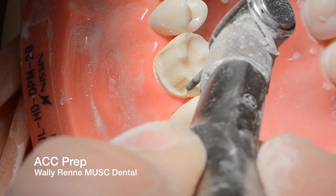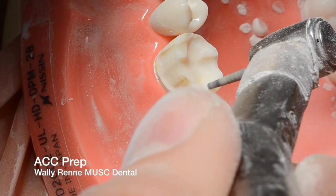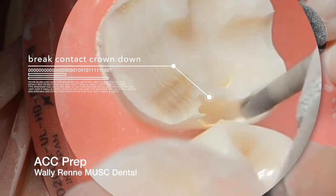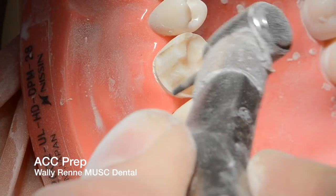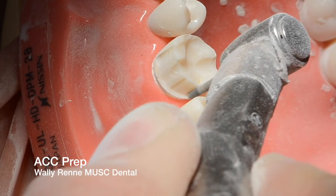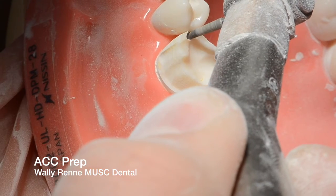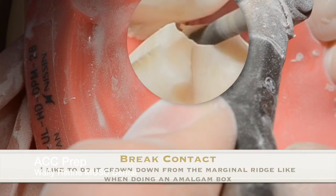Just put a little rough cut there. To go in interproximally, I like to do almost a box form like in operative — going crown down, marginal ridge down rather than coming from the side. You'll have to fit that bur in there anyway, so just go for it rather than using a miniature bur and spending three hours on it. It takes practice. You want to be visualizing the adjacent tooth the whole time, making sure you're not hitting it. Any destruction of the adjacent tooth will be considered a failure.